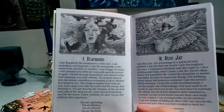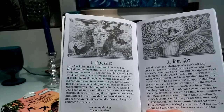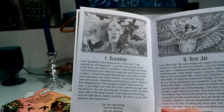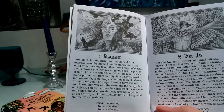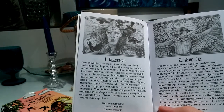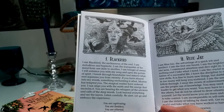It says for the Blackbird: 'I am Blackbird, the enchantress of the soul. I am melodious and hypnotic. I am the transporter of the mind from one state to another. I am bringer of omens. I will entrance you with my song and open the portals of spirit. I break through boundaries and remove whatever separates you from eternity. If you have strayed into my woods, something enchanting is afoot. Mystery has tempted you, the magical realms have seduced you. I can align you with the earth and the energy that encircles it. You are hearing the whispers of the ancients and calls of the deep woods. Look beyond everything and see the layers. Listen carefully, be alert, let go and embrace the experience. You are captivating, you are limitless, you are ethereal — you are Blackbird.'